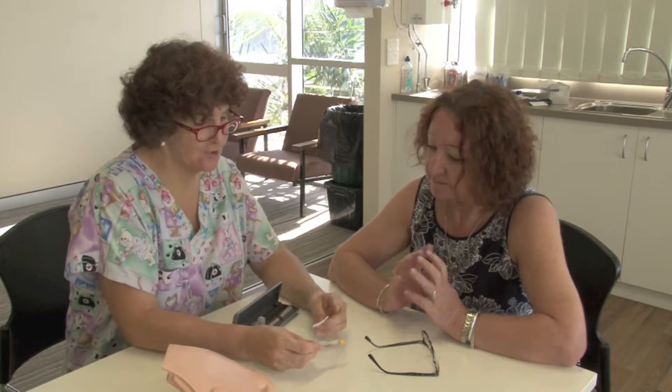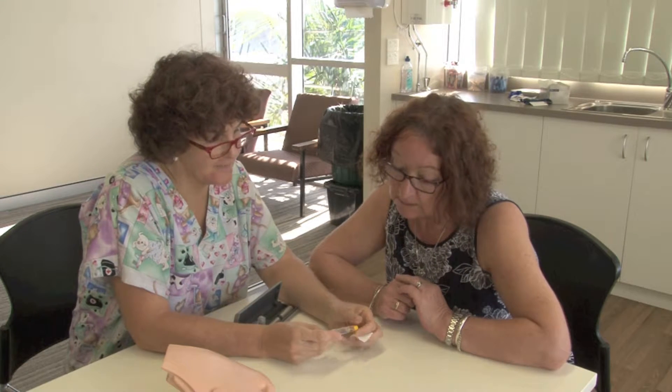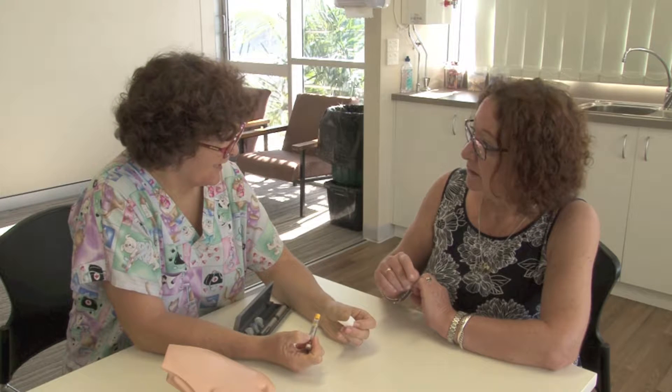So what we're going to do is make sure that we've got the right insulin — the one that the doctors ordered for you. You just need to check the expiry date on it. So if it's a little bit expired, is that okay? No, once it's expired you'll need to throw it out.